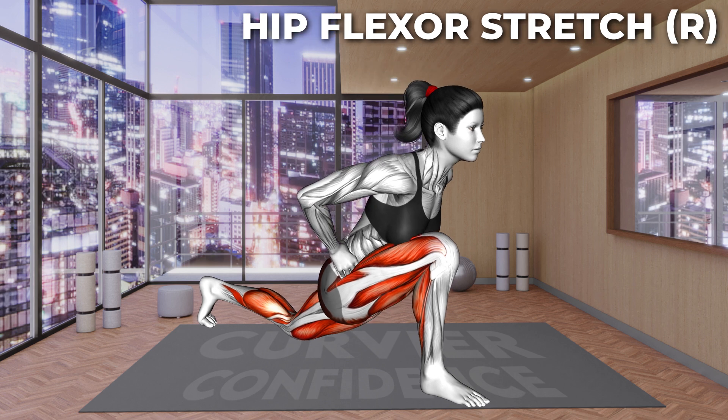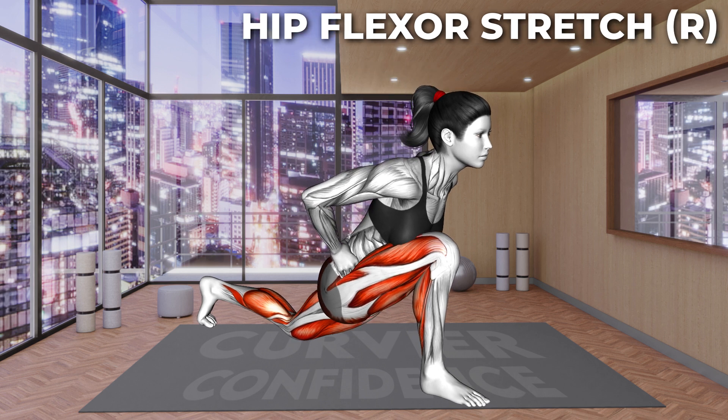Next exercise. Are you ready? Let's go. Hold the stretch. 20 seconds left. Last 10 seconds. And 3, 2, 1, relax.